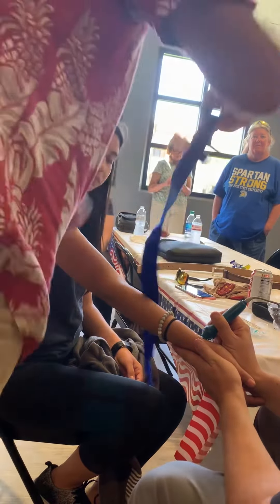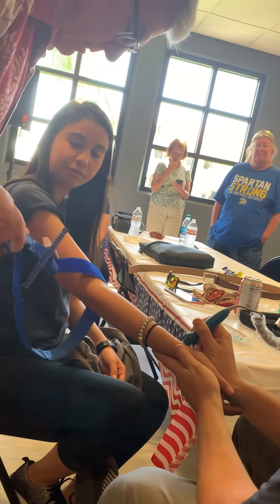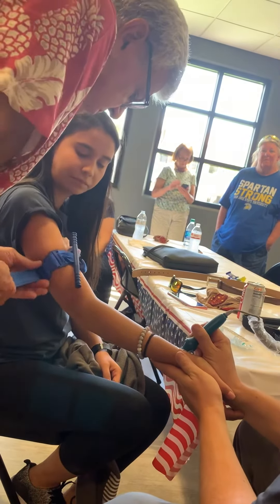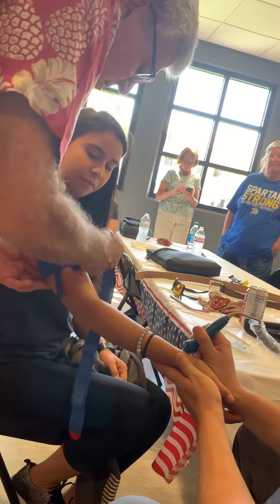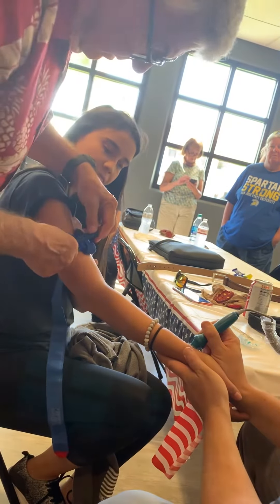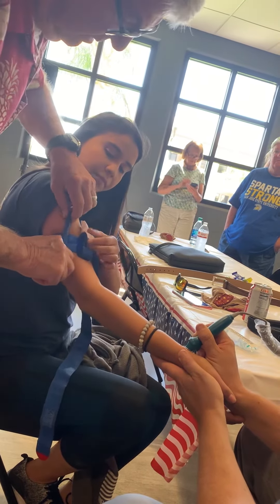Put it around. Take all the slack out, just like you're doing. We can still hear a pulse — go ahead and turn the windlass rod. Keep turning until you don't hear a pulse. You would obviously stop there. Keep turning until it goes into that C-clamp.